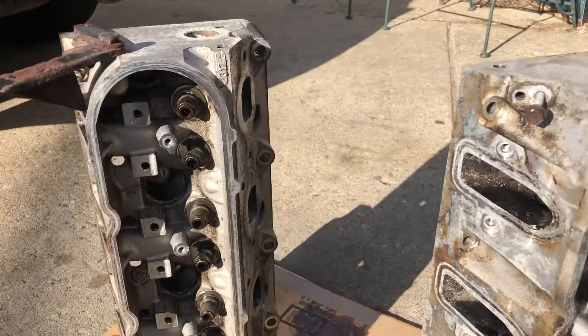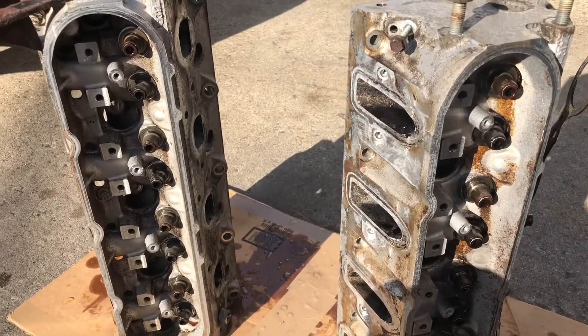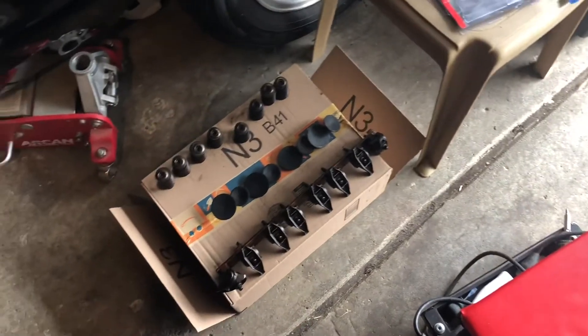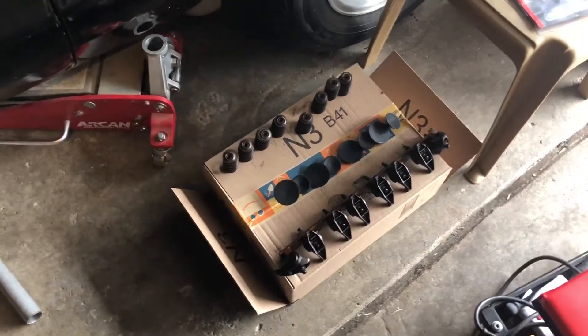We're gonna get ready to put these things back together. I'm gonna cut y'all back on in a minute — clean these parts so we can get them put back in. I'm gonna clean up the heads and cut y'all back on so y'all can see how they're looking. Y'all can see I got some paint on the heads — stay tuned.